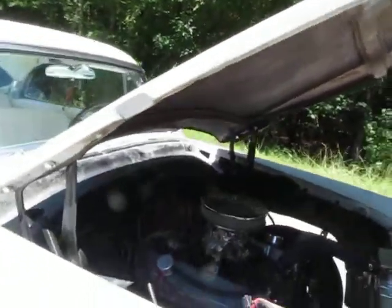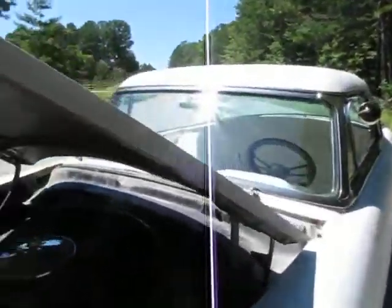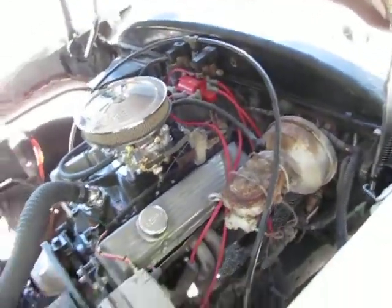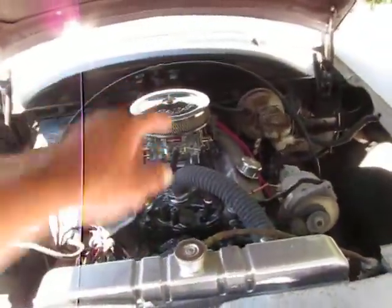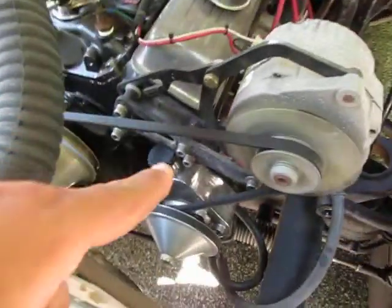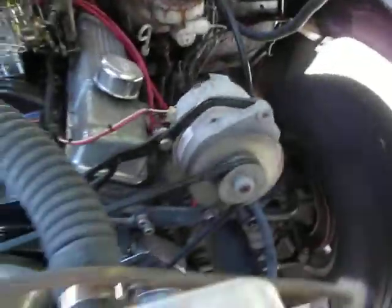This is a California car — it actually came with California plates on it when we got it. I picked this up from a guy who just wasn't able to finish the project due to medical issues. But thankfully he at least sent it to the shop where they got the engine running great. I know the intake for sure is new and it's been serviced — brand new Edelbrock carburetor. We've got power steering and power brakes, and I believe power disc brakes.